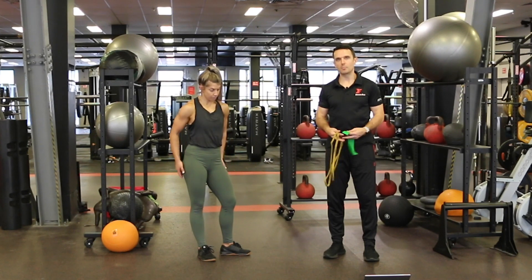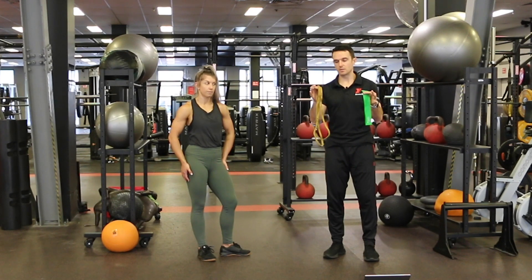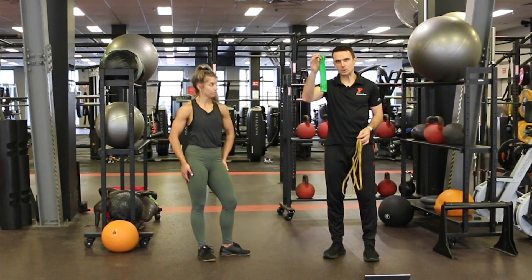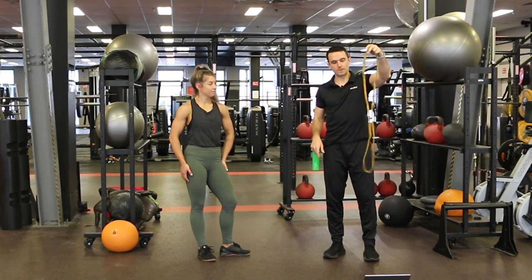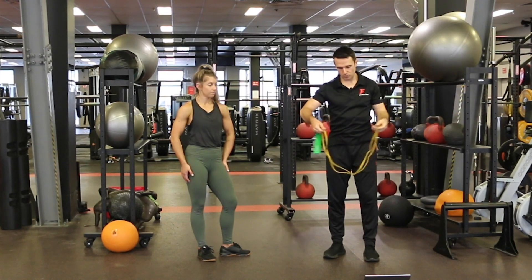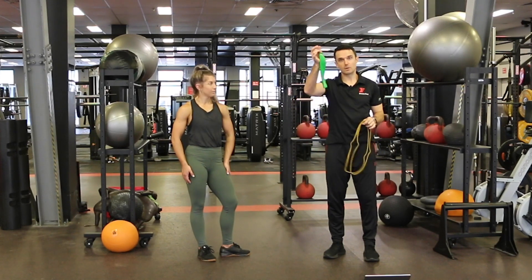As we go through the workout, I will do my best to give you some variations, but it would be really helpful if you've got access to a band similar to the ones I'm holding right here. If you do only have access to this one, you should be right for most of our movements. However, there might be some where this is a little bit short, so I'll give you some alternatives. If you do have the longer version, something similar to this, we can make it shorter by simply doubling it up and it becomes very similar to the one we've got here.